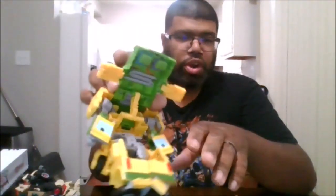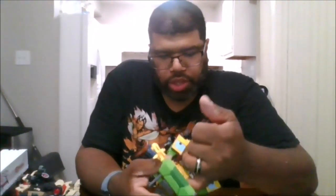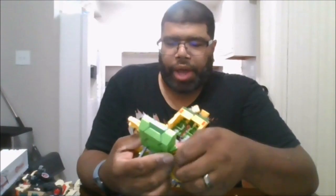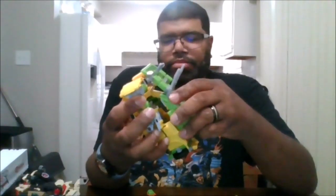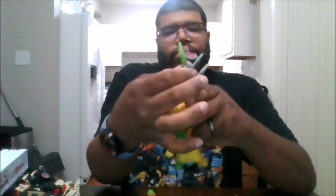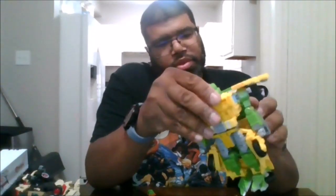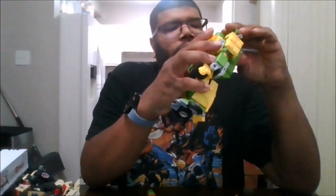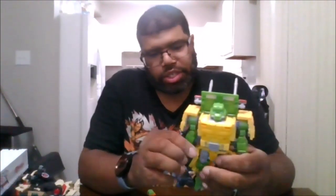Where all of the different face plates are — go ahead and remove these because you're going to need them. Remove all of these from the back, from the bottom, along with Donnie's staff. Come to the bottom and fold these two in. Let this down, then go ahead and flip up the head, make sure it lines up to the back, and there you have the Party Wallop in robot mode.